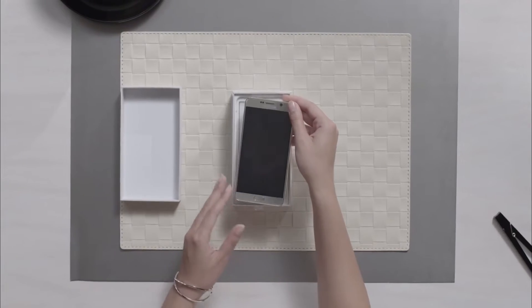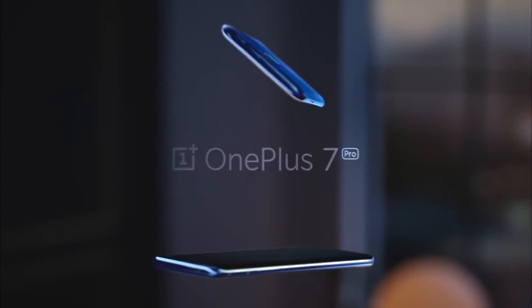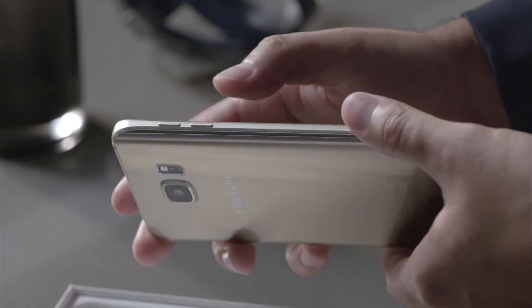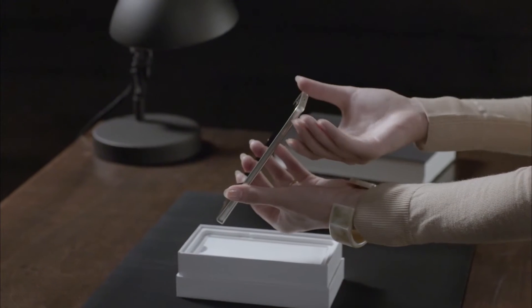Flat displays have created a lot of fanboyism over time because everyone has gone curved, some even more than others with the waterfall displays. And flat phones, at least on the flagship side, have almost nearly gone extinct. And that's where the Galaxy Note 20 steps in — with a full flat display.